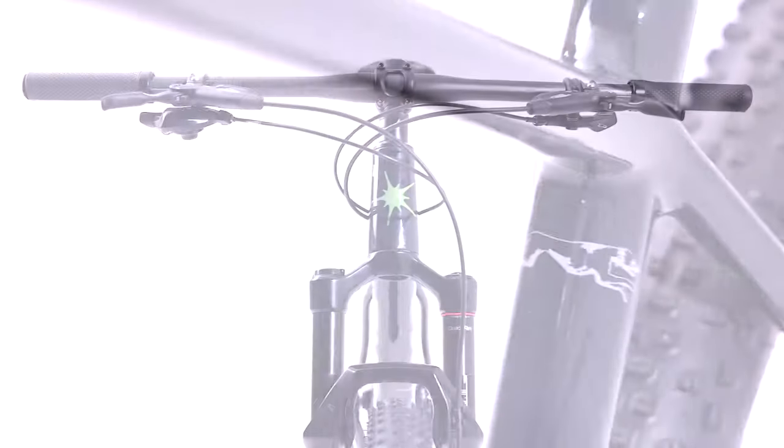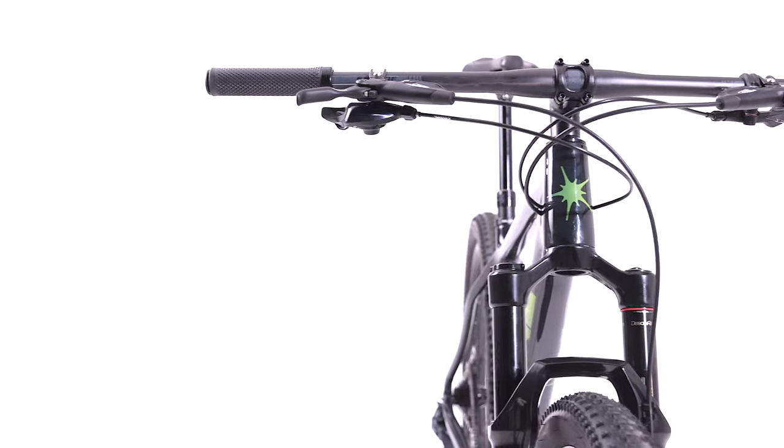The Whippet is On1's carbon-framed, all-trails suitable cross-country bike. Designed with steeper and modern fast cross-country geometry and a super responsive frame, it's built to cover ground at speed whilst not holding you back on rougher trails.